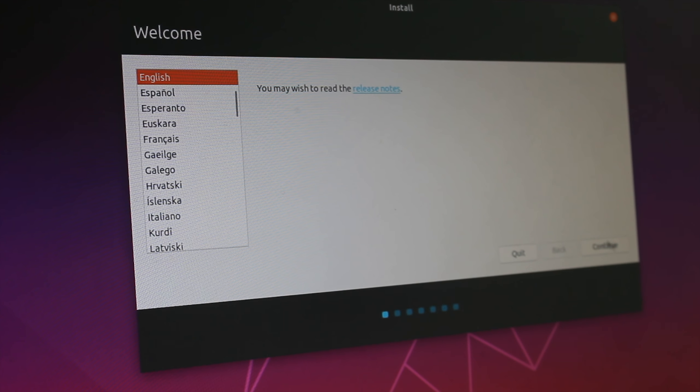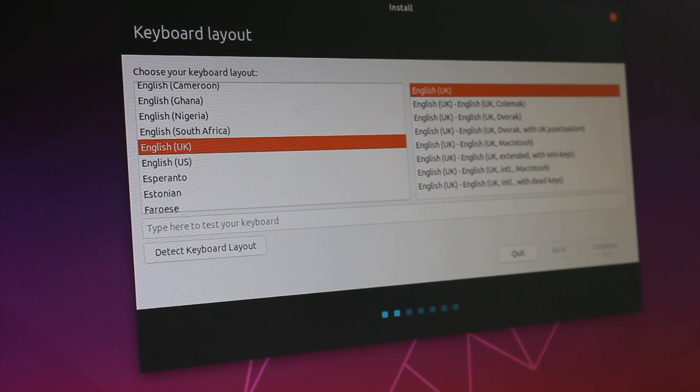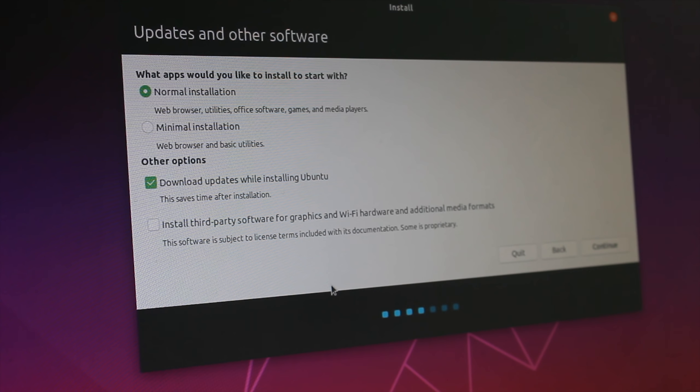Once you proceed through all of these stages, you should be met with the welcome window where you're going to be selecting whatever language you want to install. Hit Continue, then select your keyboard layout - for my use case, it's English UK since I use a UK extended keyboard. Once we continue, this is one of the first important screens we're going to be changing. You want to make sure to download updates while installing Ubuntu and also select install third-party software for graphics, Wi-Fi hardware and additional media formats. This stage can take quite a few minutes, so please just be patient.